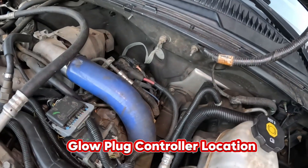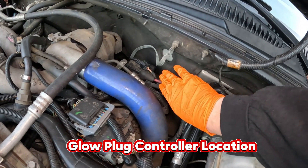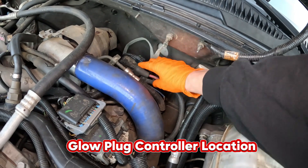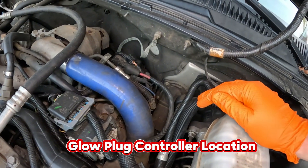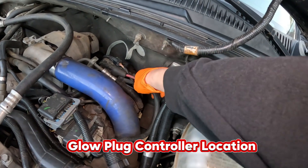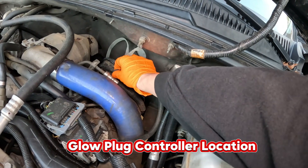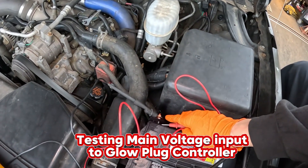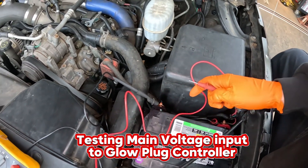We're now on the driver side of the engine towards the rear, in the firewall area. This contraption here is going to be the glow plug box. The red wire is hot, so I'm going to start with just doing some voltage tests. I have our negative multimeter alligator clamp connected to the negative on our battery.